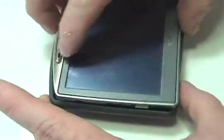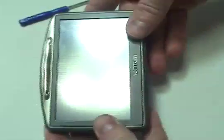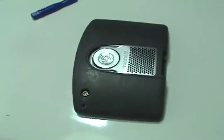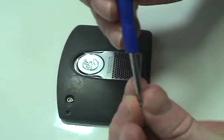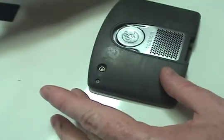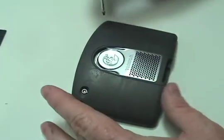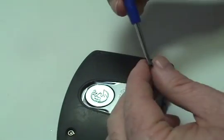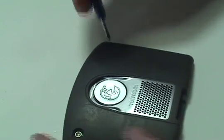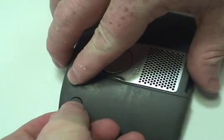Carefully snap the device shut. Replace the two screws and rubber cap. Replace the memory card.